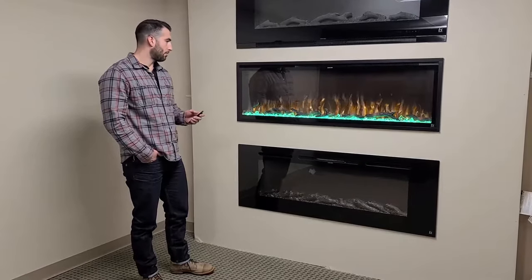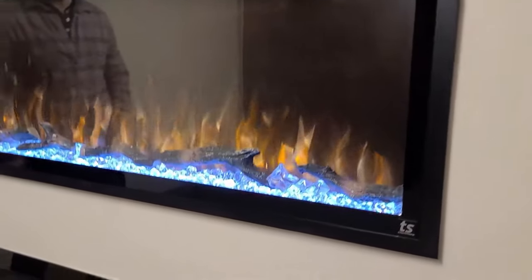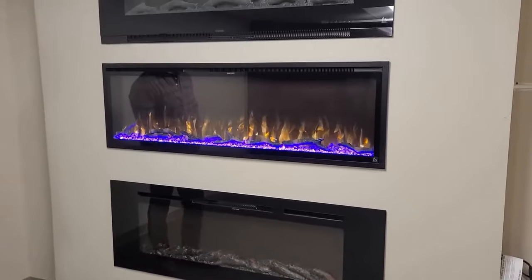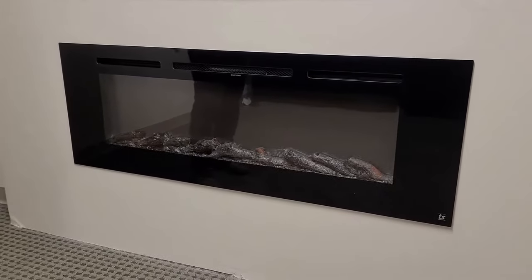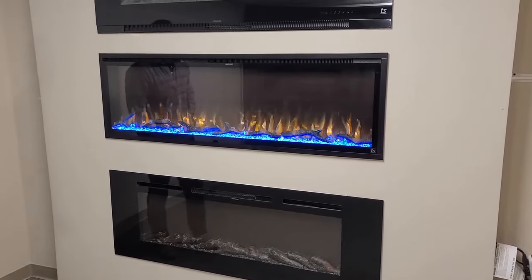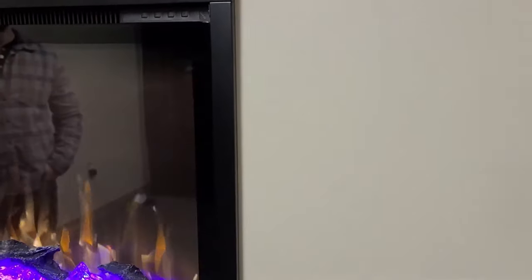To start, it comes with a few different media options as displayed in the Sideline Elite 60. We have it displayed with the crystals and the driftwood option. Some customers prefer to just use the crystal — you don't have to use the driftwood. The Elites also come with a full one-piece log, like you see in this fireplace below, that gives it a very nice traditional look. One of the popular features with the Sideline Elite that a lot of customers love is the small frame around it. You can see some of our other options have a wider border — this is real slim and has great viewing angles.